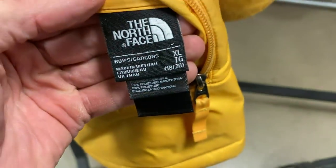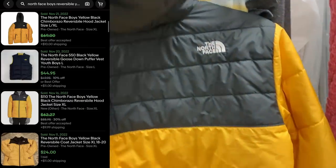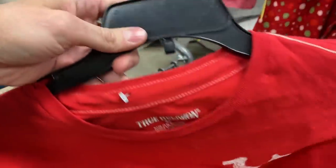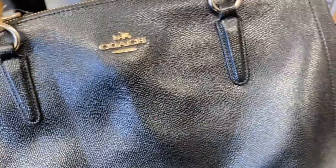Coming off a fresh rack: a North Face reversible jacket, style Chimborazo. It's a boys 18-20 - unfortunately not men's size, but it only cost me $5. Fleece on the inside, puffer jacket style on the outside. A little bit of discoloration on the sleeves but not too bad, and relatively good condition overall. I've already got it listed at $65. Also found a True Religion men's XL t-shirt for about $5 - not many sold comps on this, probably only listing it for $20, but I like that brand and I'm taking it.